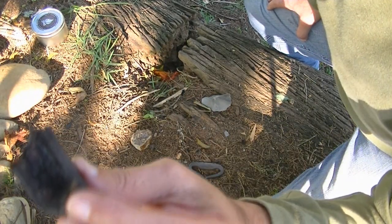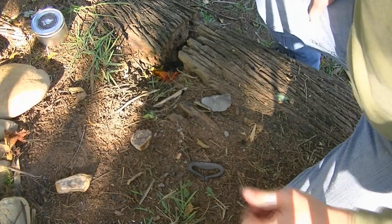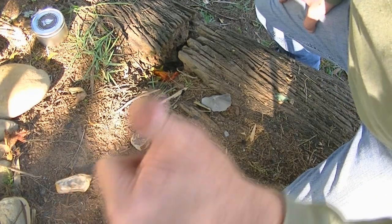Então fica a dica do Noinha: casca de mamorana. Não é um cara, não é uma faça. Se inscreve no canal. Beleza?